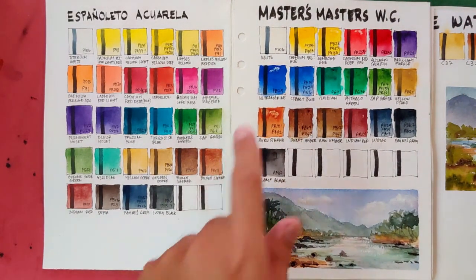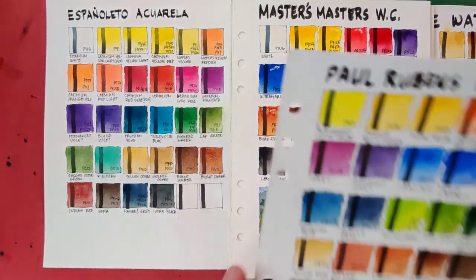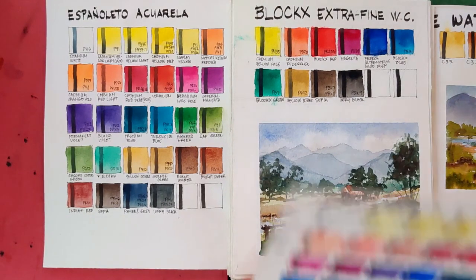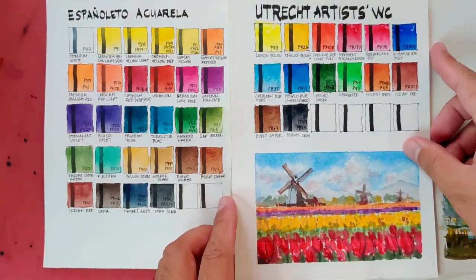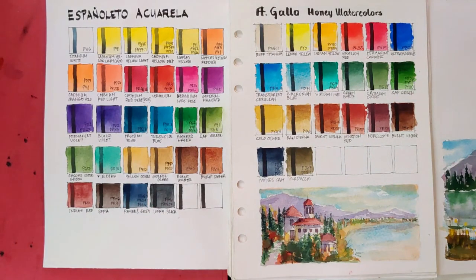Marie's Masters Watercolors: more punchy, vibrant, and trustworthy pigments — choosing them. Paul Rubens: more transparent with better pigment selection — choosing Paul Rubens. Blockx Extra Fine: same issue — choosing Blockx. White Knights is better. Isaro Extra Fine — choosing that. Da Vinci watercolors: more vibrant with stronger pigment selection — choosing them. Rembrandt: vibrancy is comparable but pigments are better — choosing Rembrandt. A. Gallo Honey Watercolors: my favorite Italian watercolors, no question — choosing them. Winsor & Newton Professional: strong paints and pigments — choosing them also.